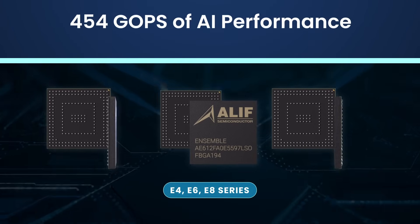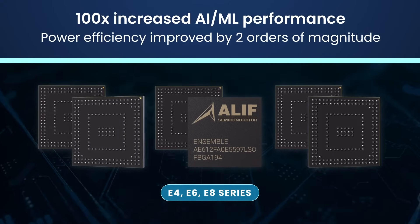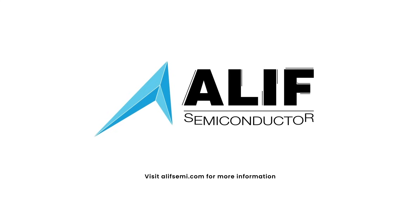The Ensemble family delivers up to 454 GOPS of machine learning performance in total. Visit AlephSemi.com for more information. Available for purchase today.